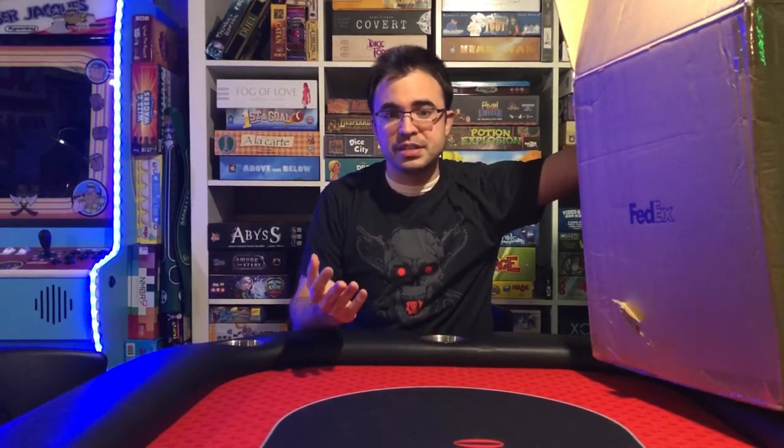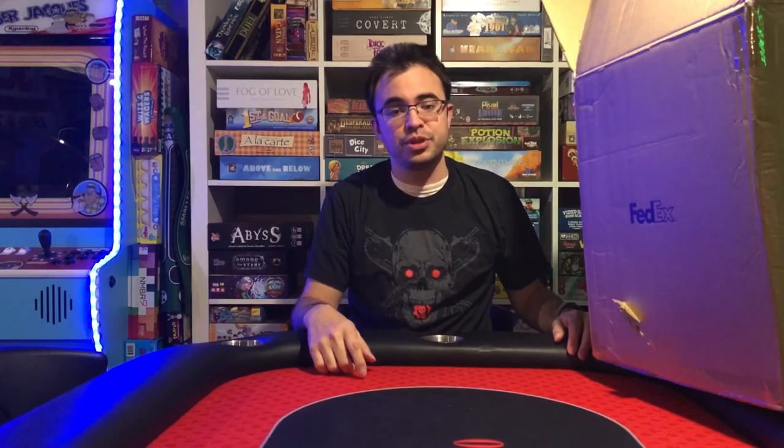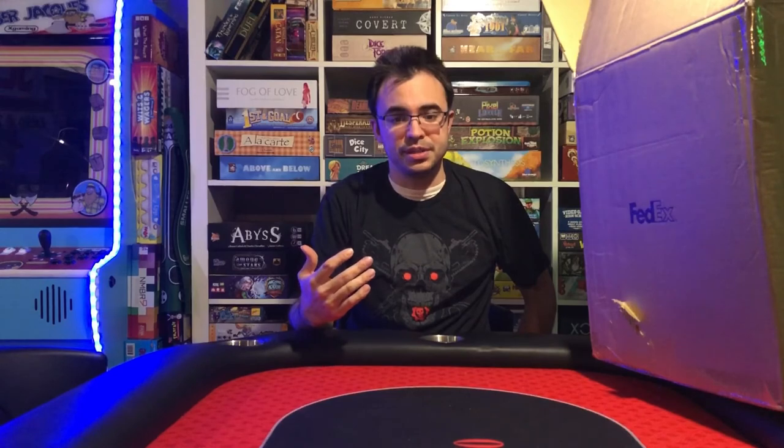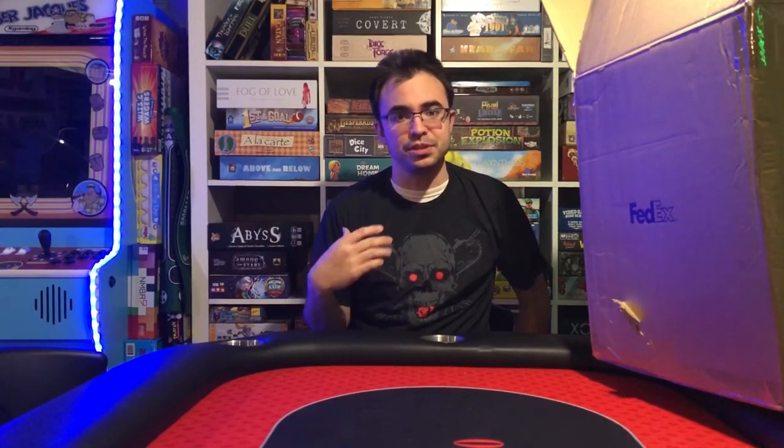Before we get into the unboxing, real quick — you guys saw, most of you guys have seen, and if you haven't seen it, I would go check it out — the gaming setup tour of this whole entire room. I have that up on the channel. There's already something out of date in that video, and it's going to get its own separate video. That was a broad overview of the whole gaming setup, so this is going to be concentrating and going through piece by piece on what's in my setup, the specs, and that is my PC area.